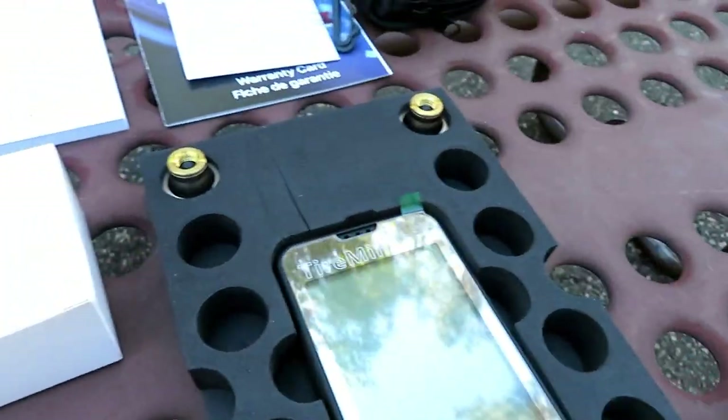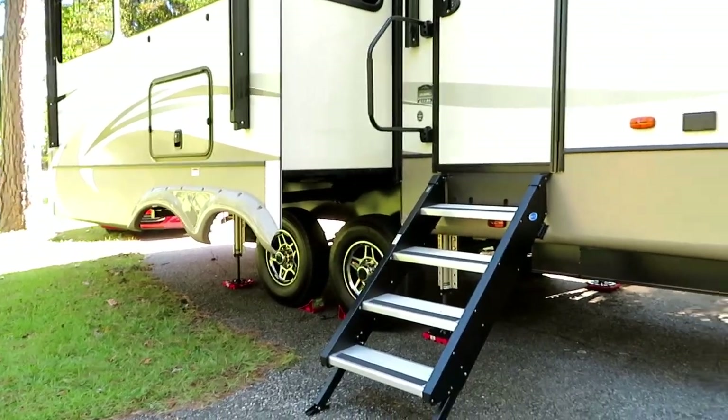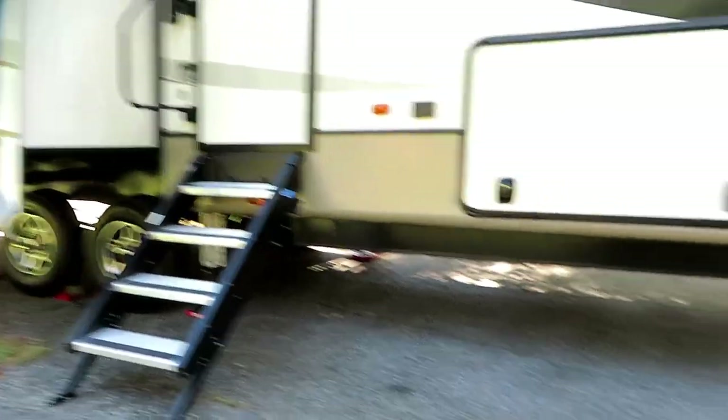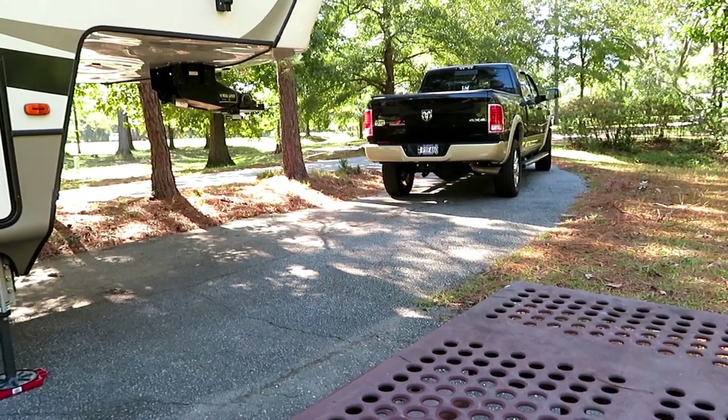And then this is the mount to mount the display in your truck. I got the system with only the four monitors because we're going to monitor just the tires on the RV — our truck already has a built-in monitoring system for the tire pressure.